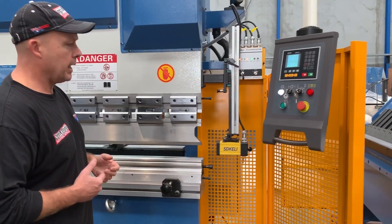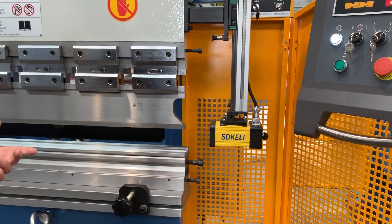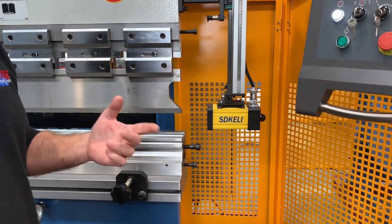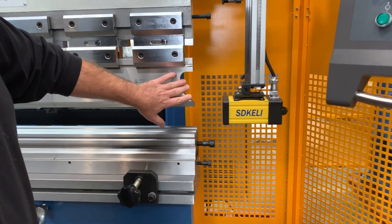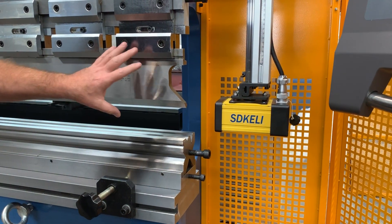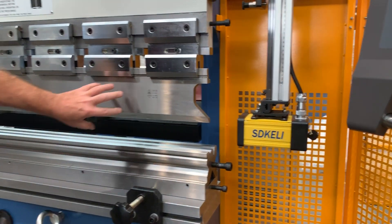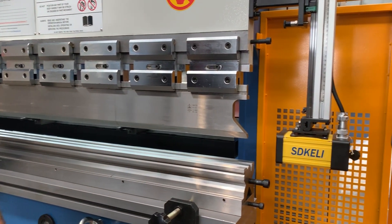Let's run through the features of our Absolute Pressbrake. Basically 3.2 metres long, 135 ton capacity — perfect for 6mm mild steel and 3mm stainless steel. We offer segmented top gooseneck tooling, scalloped so you can work the ends of the tooling. It's segmented at about 150mm, about 300mm, right across — so you get full box folding.